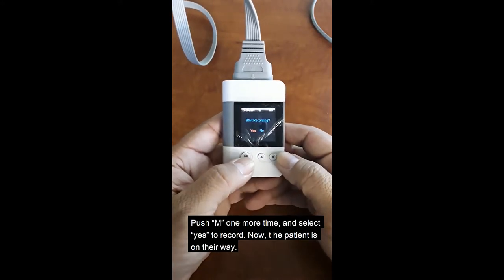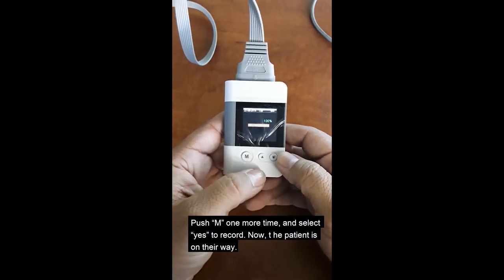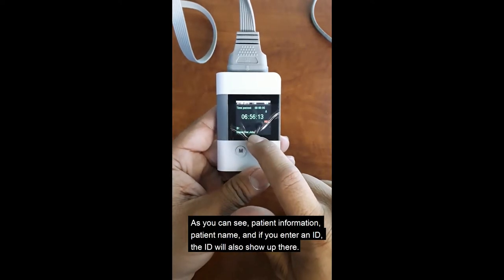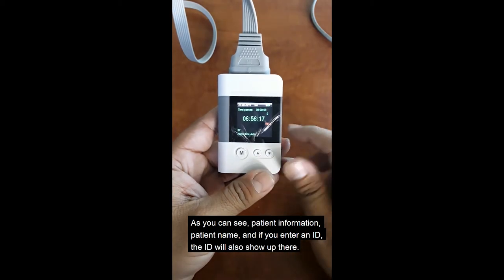Push the M one more time. Record yes. That's the formatting, and the patient is on his way. As you can see, patient information and patient name show right there. And if you enter an ID, the ID will also show up there.